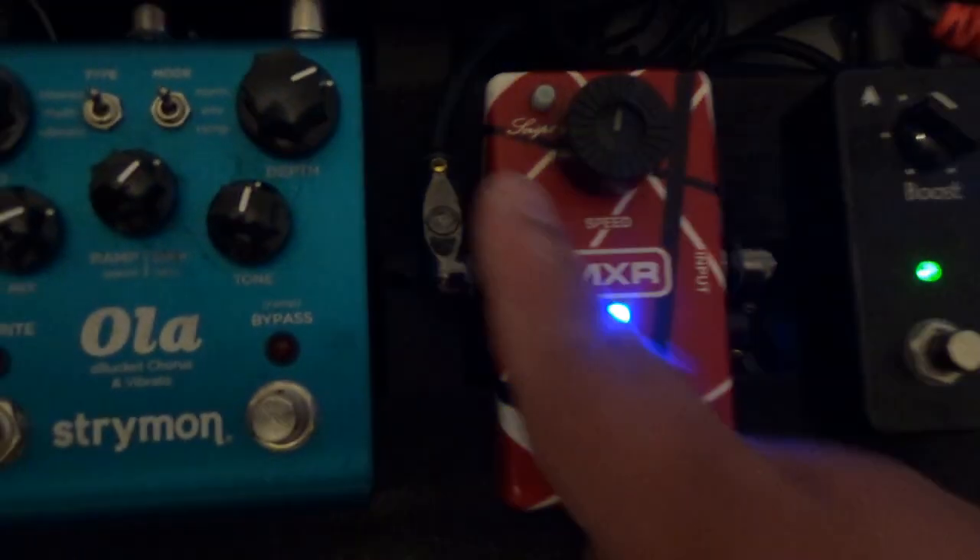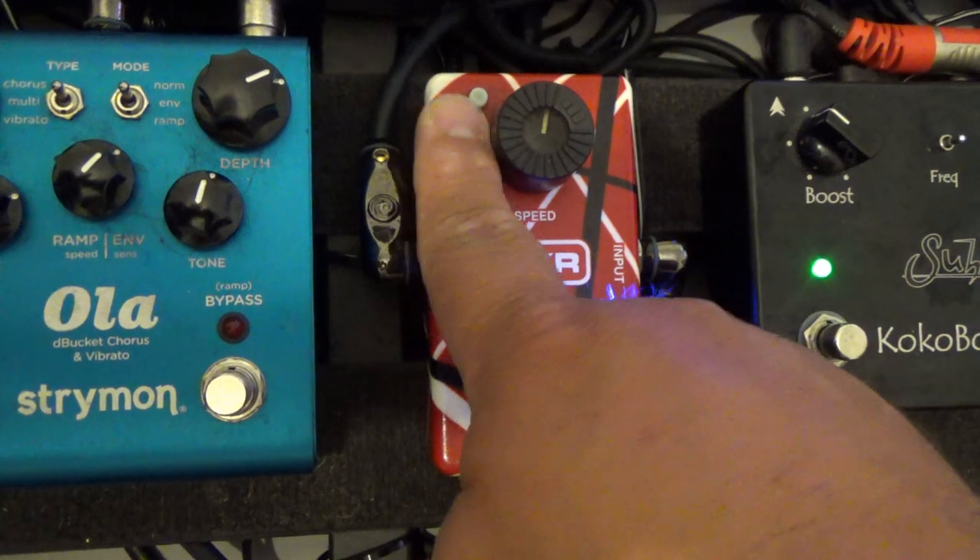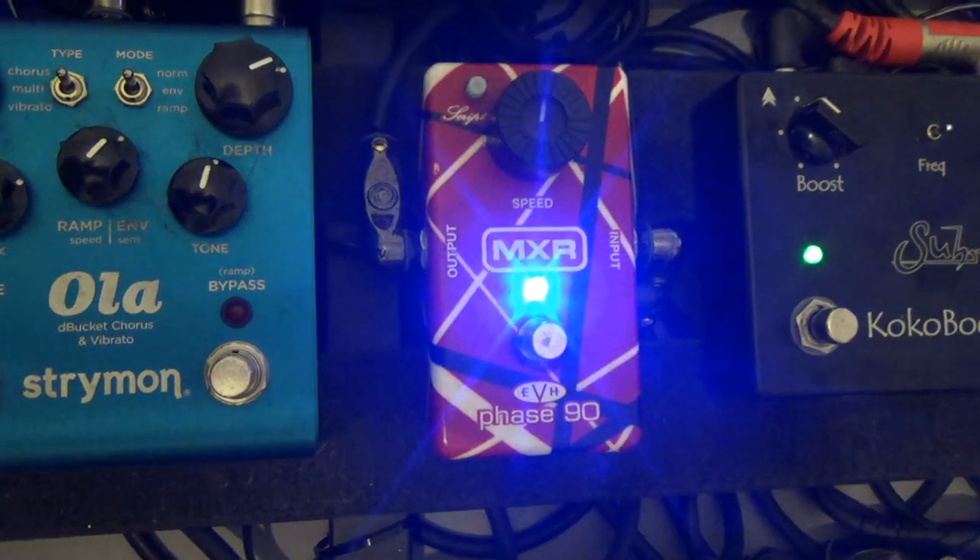Below that we've got the MXR Phase 90 — it's an EVH version. You press a button which gives you the old 70s script kind of circuitry, or with the button out you get the more classic EVH sound where the phaser is more present in the mix.